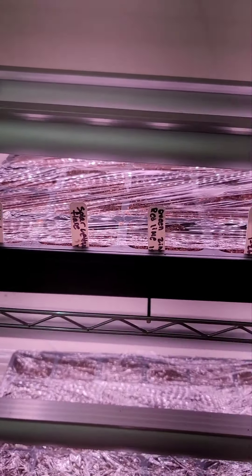This whole tray is various different types of lettuces — I have Merlot, Ice Cream lettuce, Butter Crunch lettuces. And then down here are all different types of hot peppers, so I have Trinidad Scorpions, Sugar Rush...